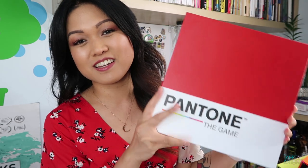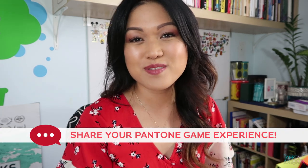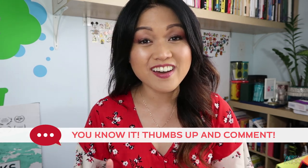Thank you so much for joining me for this unboxing of Pantone the game. It is available on Amazon - go check it out. If you end up getting it and you play it, let me know what you think in the comments below. I want to know - this community wants to know. Let's get color nerdy with each other. Thank you so much for watching. If you enjoyed it, please like and subscribe, hit the notifications bell, and I'll see you in the next one. Bye!